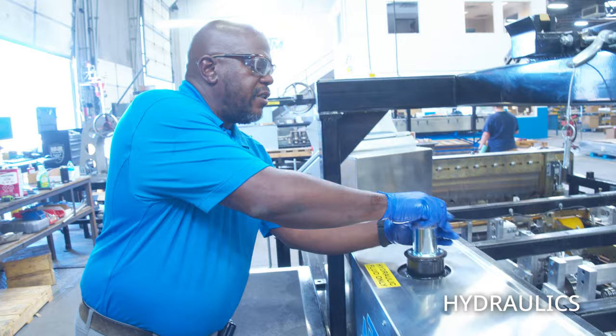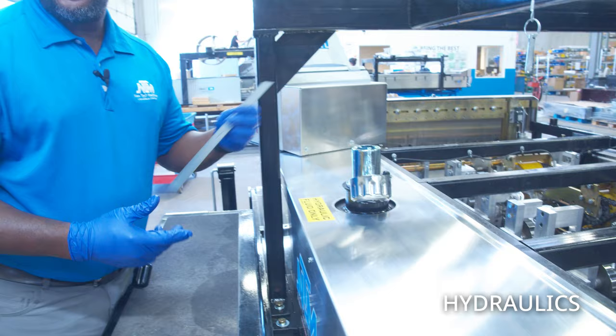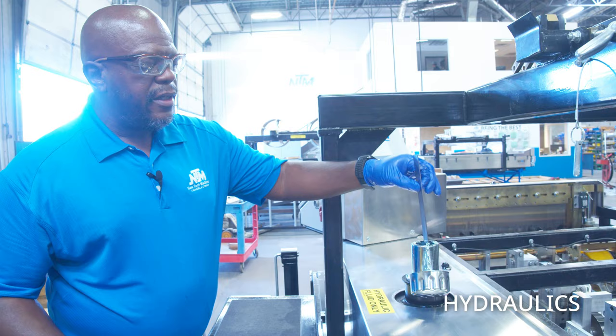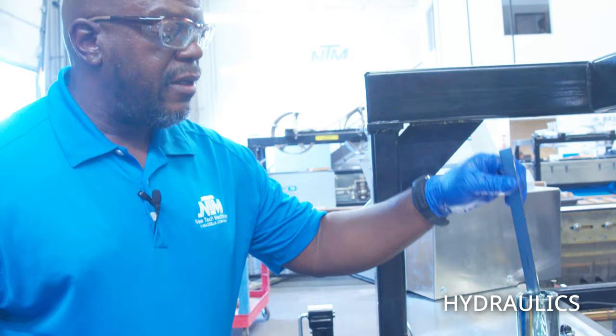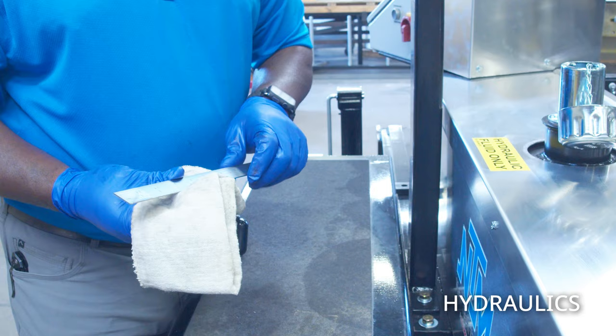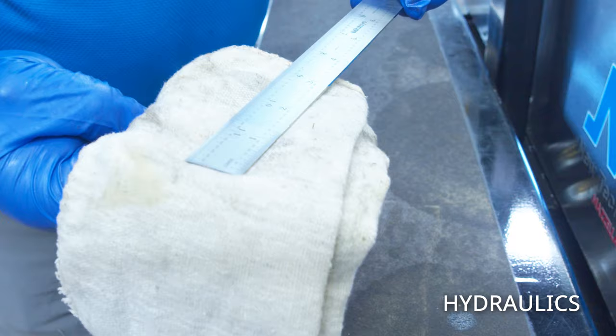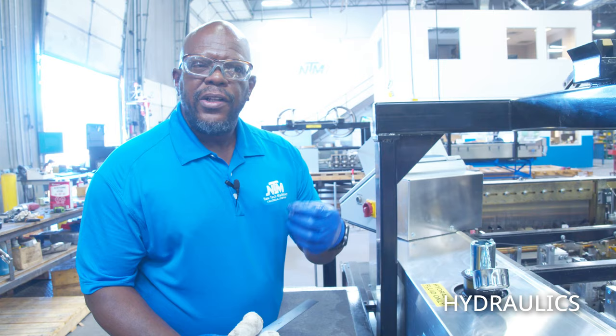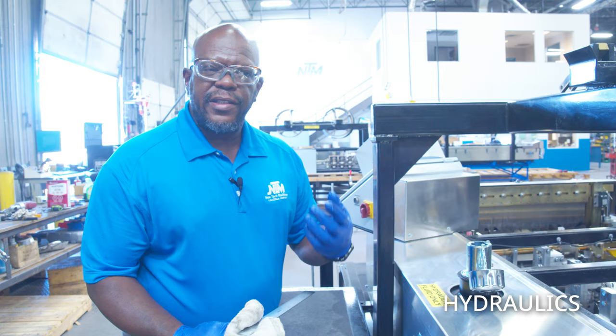Next we're checking the hydraulic fluid condition and level. Pop the cap off, take a clean steel ruler, stick it all the way to the bottom, and note where the top of the neck is. We're looking for about an inch and a half from the bottom — we have enough fluid to operate but could add a little more. Make sure the fluid is clear and lightly yellow in color. No foam, frothiness, or milkiness — milkiness means water contamination, frothiness means air bubbles. Make sure it doesn't smell burned or look dark amber.